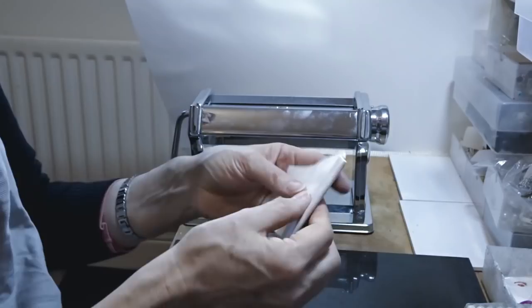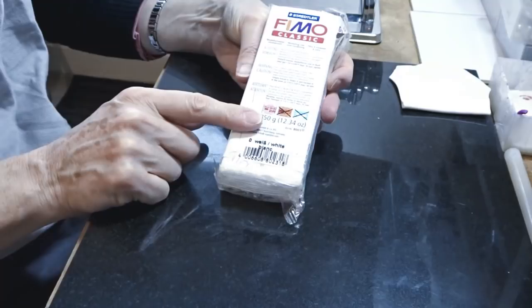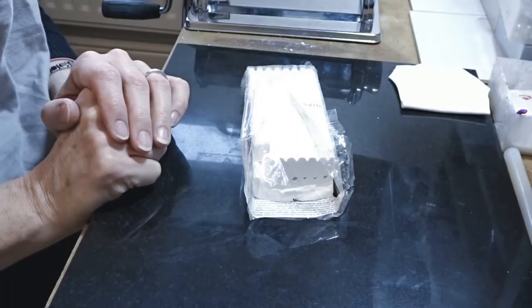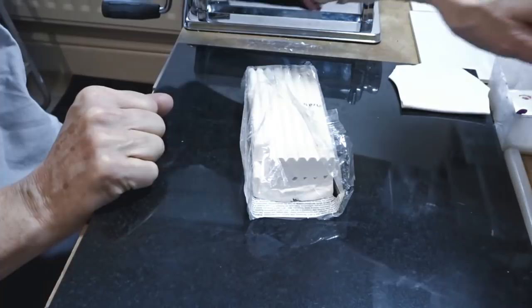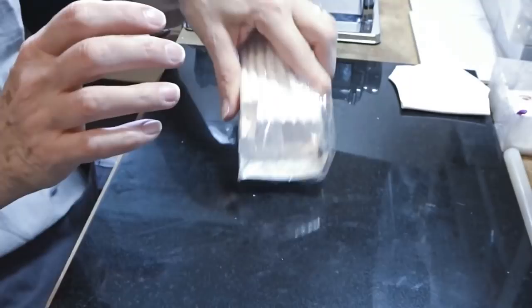Now we're going to try a piece of exceedingly crumbly clay. I have here an old block of Fimo Classic — this is very old, donated to me by a friend who knows I quite like to condition clay. As far as I'm concerned there is no clay too crumbly, so she thought this might be a bit of a challenge. There are products on the market such as Mixquik and others you can use for conditioning old clay, but this is literally rock hard straight from the packet.